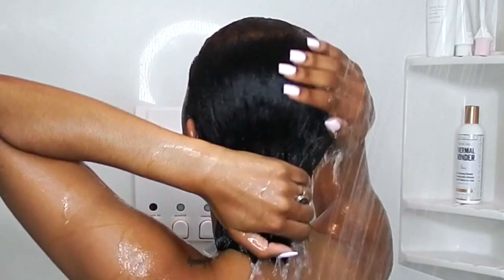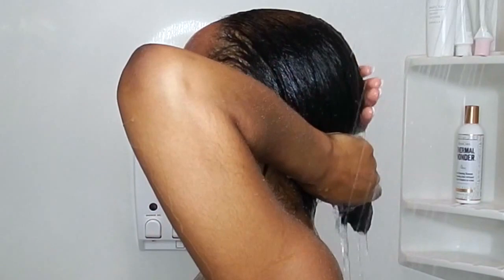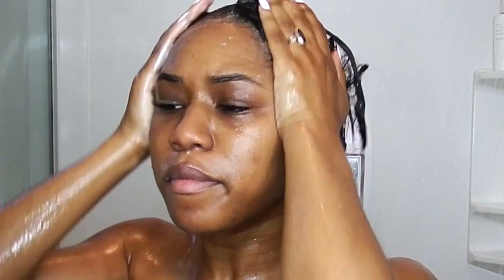Now I'm washing out the pre-poo conditioner and my hair feels nice and moisturized. Next, the directions say to apply the cream cleansing shampoo to cleanse the hair. I never put conditioner before shampoo, but I think because the line is meant for girls with naturally curly hair it makes sense — when you put conditioner on first it's easier to detangle curls rather than trying to detangle with shampoo. Anyway, I'm going in with the shampoo.